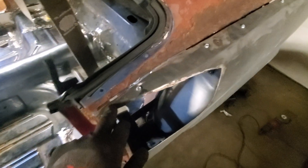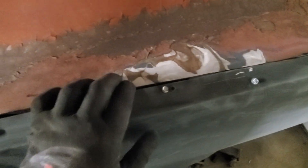Alright guys, so here is what the final cut looks like. Now what I'm going to do is get the flat wheel and then start going over the old quarter panel and then going over the new one.